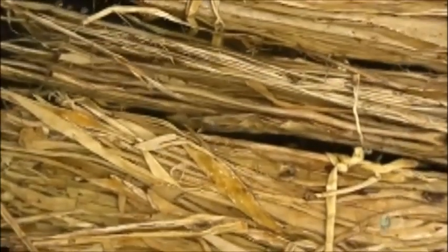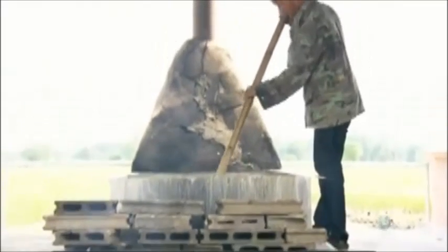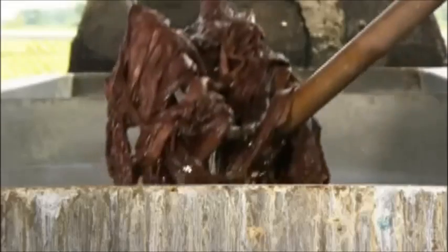They soak the dried bark in water overnight to begin softening it up, then boil it over a wood fire for four hours, then soak it again overnight. All this softens the bark into fibrous pulp.